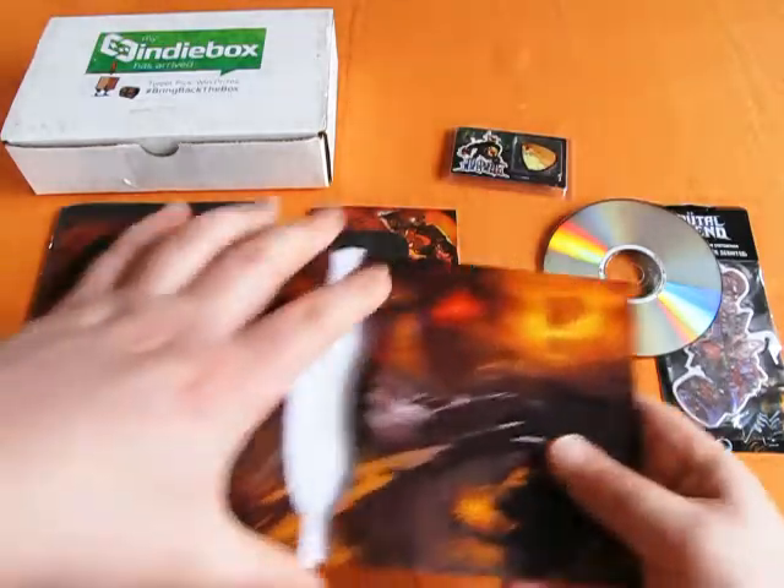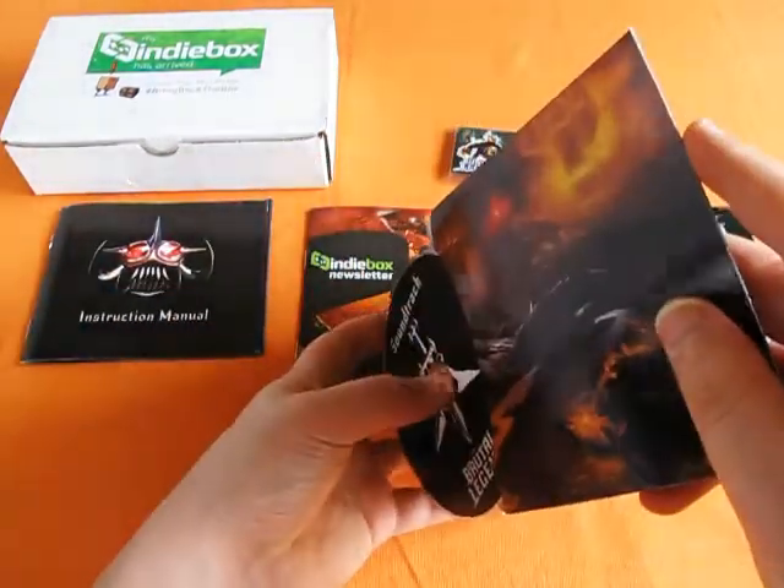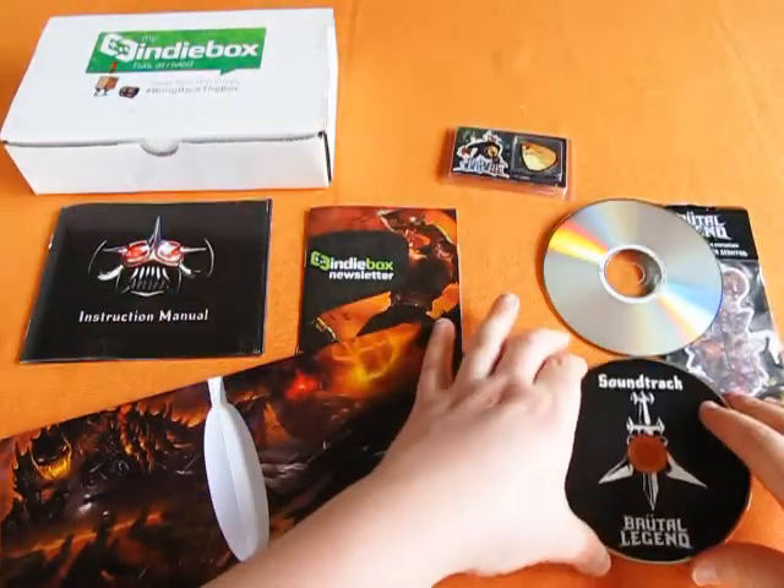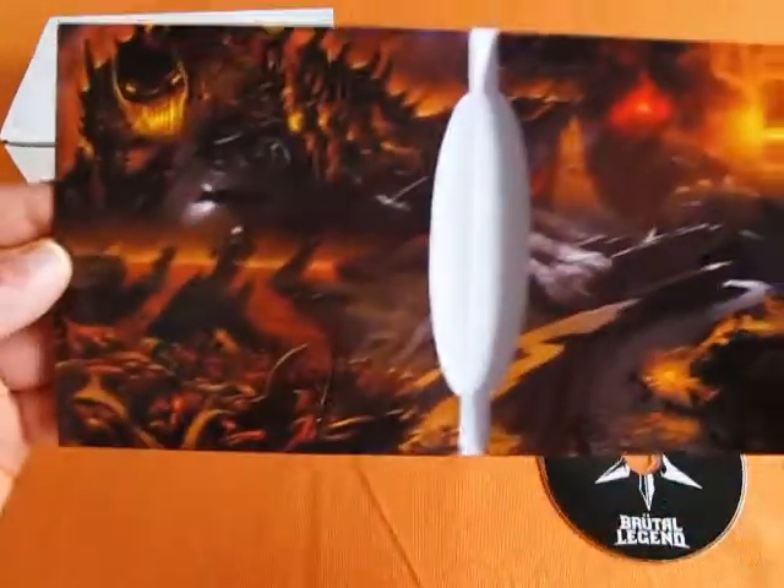And then we have the soundtrack there, which has a nice printed design on it. The slip that they come in — the inside's got a pretty sweet piece of artwork there.